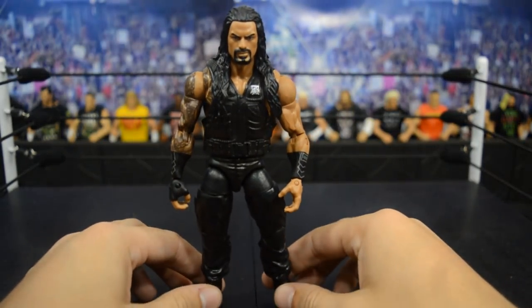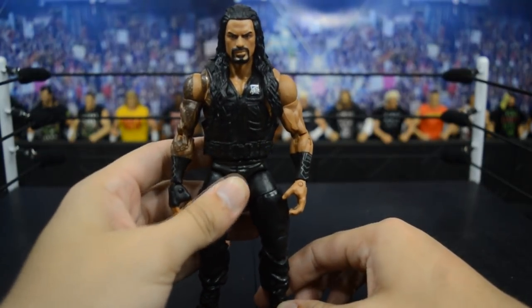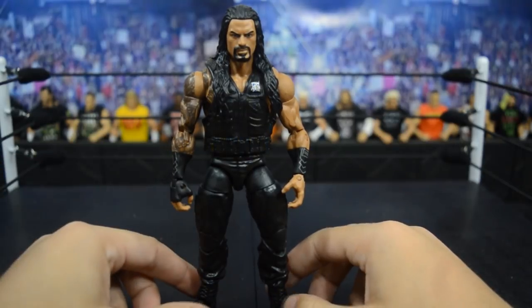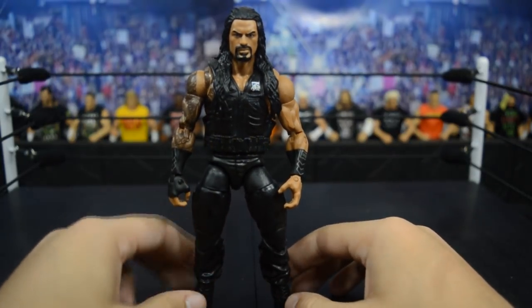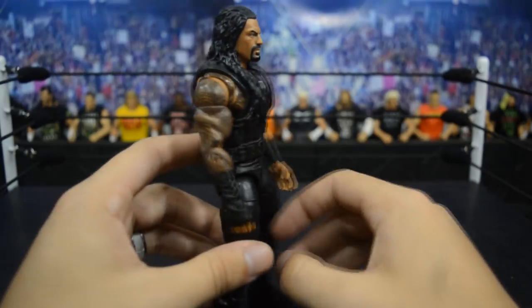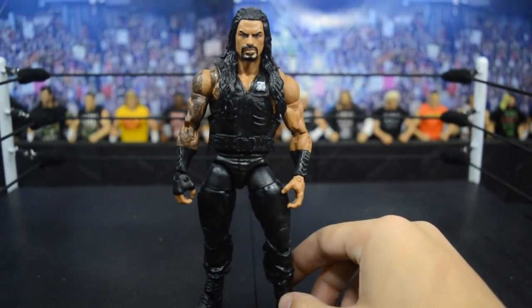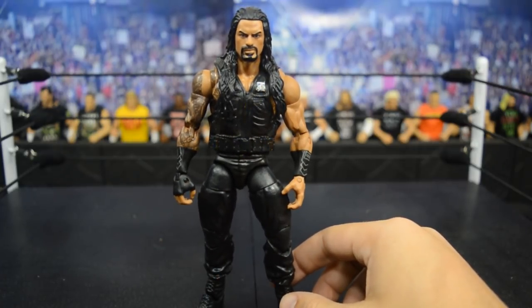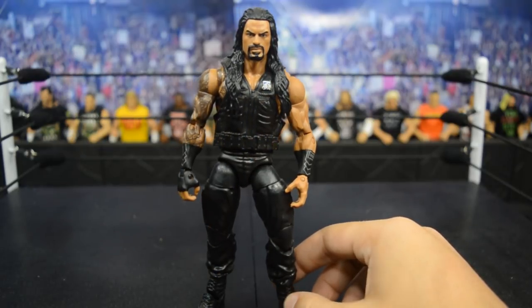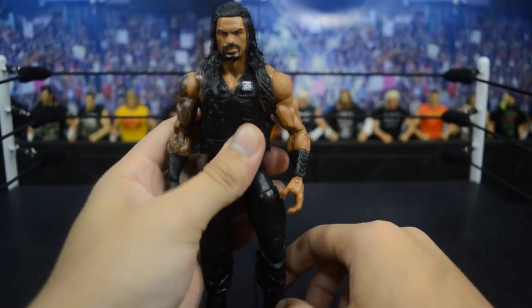Last but not least, we have this Shield fix-up representing a current-day Roman Reigns. I did a video on how to make this one - it uses the Elite 45 head scan, Elite 51 arms, and I believe the Elite 26 body since I had an extra one. I think it works well for a current-day Roman Reigns. I hope he gets back in the ring soon since he's still sick; not sure what the timetable is for his return, but the Big Dog needs to be on WWE TV. Maybe being gone will make people appreciate him when he comes back - probably not, people aren't fans, but I will be happy when he returns.